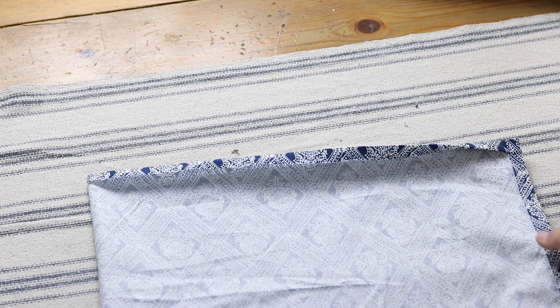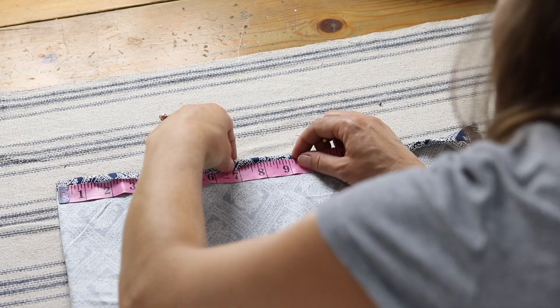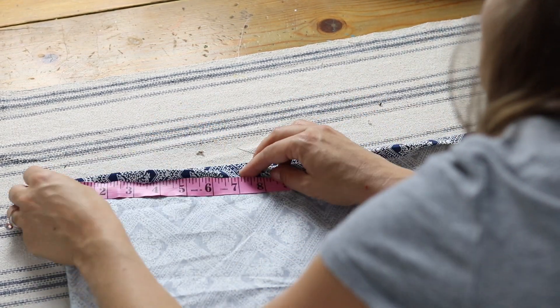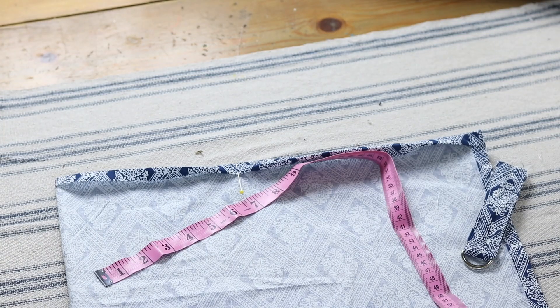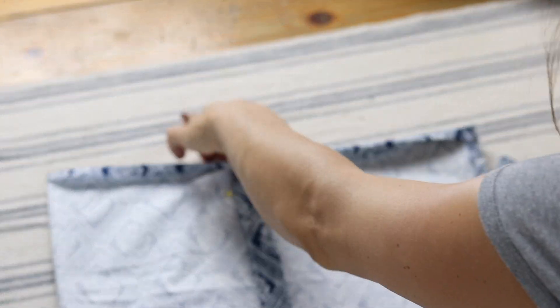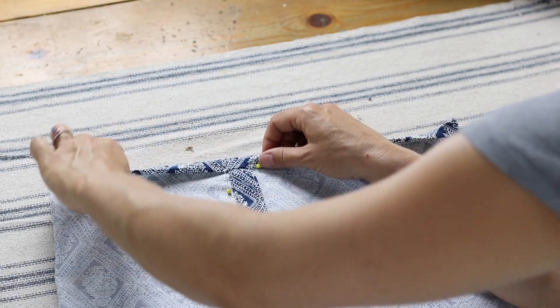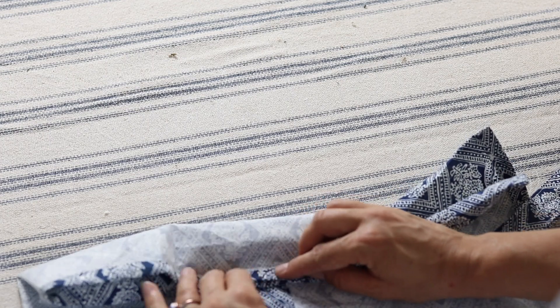Lay your main piece out on a work surface, fold it in half, and find the middle. From the middle, measure over seven inches on each side. The reason for this is we're using a 14 inch piece of boning, so you want that boning centered — seven inches from either side of the center. Mark that 14 inch centered spot, and I like to use a little straight pin to mark it.